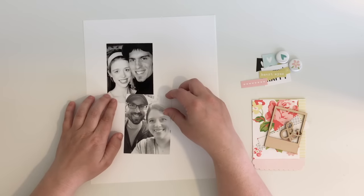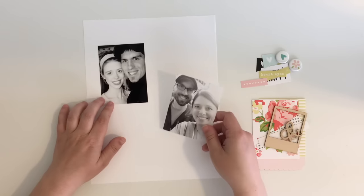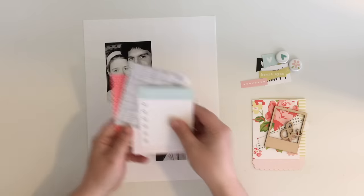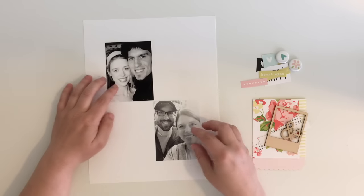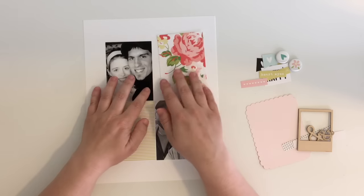I'm going to be scrapbooking these two photos of me and my husband. One was taken very early on in our marriage within the first year, and this second one was taken last week when we celebrated our 13th anniversary. This kit is very travel themed but I'm going to be using it to document our anniversary, and it works beautifully for that as well.